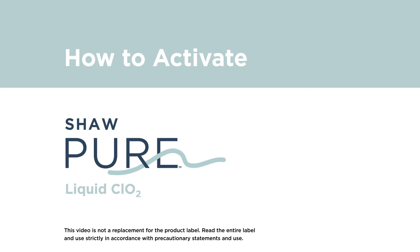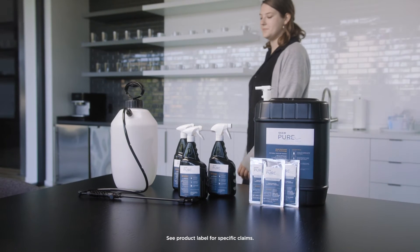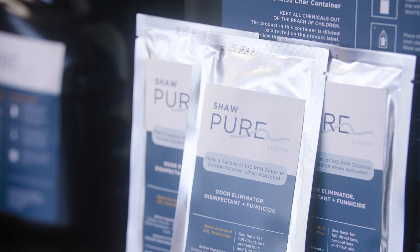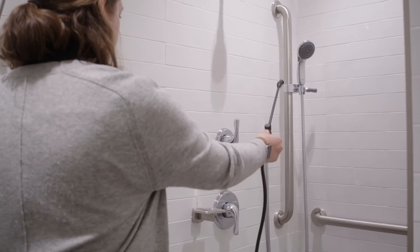Shaw Pure Liquid is an EPA-registered, hospital-type disinfectant and heavy-duty odor eliminator. It is used to create CLO2 liquid using only tap water to activate. Once activated, the liquid can be applied by sprayer, mop, or sponge.